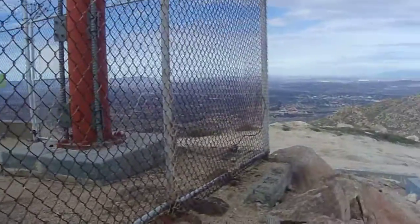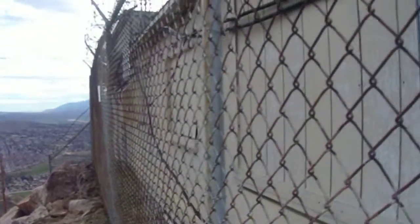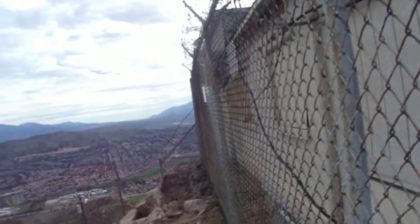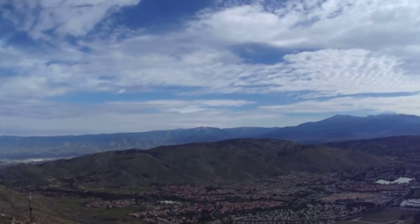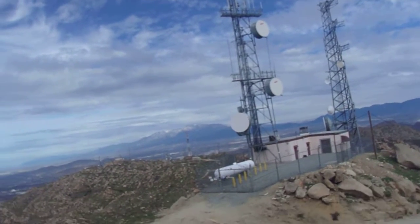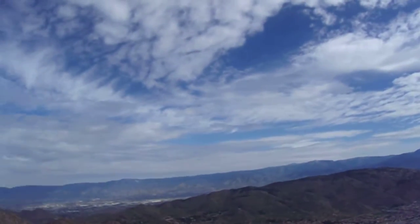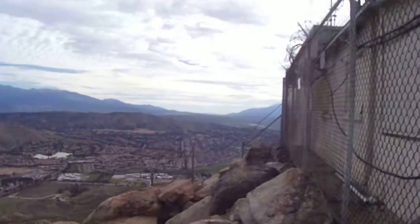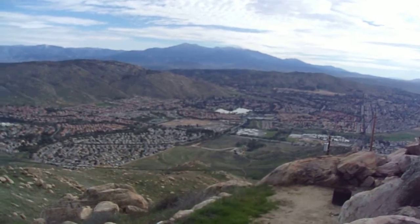Well, here it is — the summit of Box Springs Mountain. This is about as high as I can go without crossing the fence, but it looks like this outcropping is on the highest point of the mountain anyway, from what I can see. So this is it, the summit of Box Springs Mountain, just under 3,100 feet above sea level and about 1,200 feet above my starting point, which is down there in that lot.